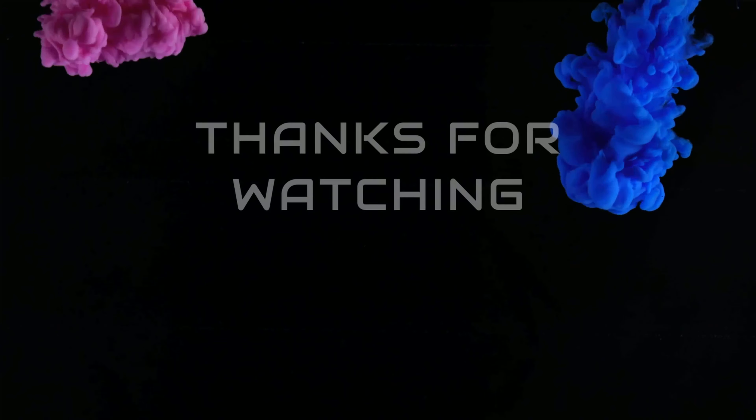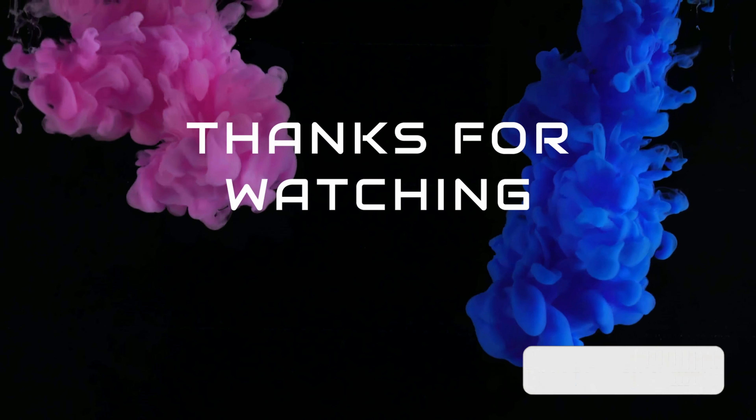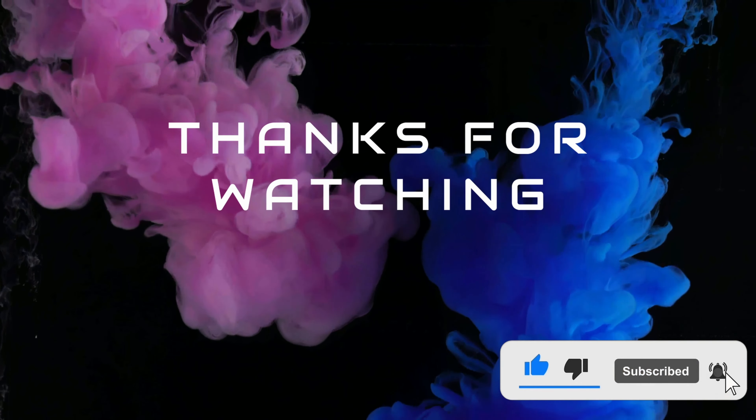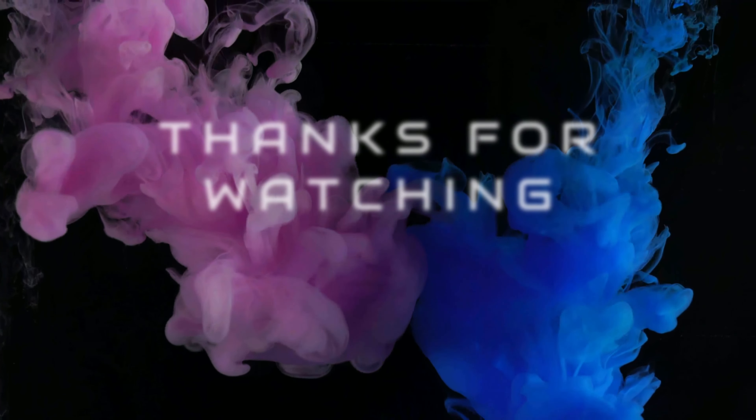Thanks for watching. If you've enjoyed this video, smash that like button. If you want to see more content like this, hit the subscribe button. If you've got any comments, leave them in the comment section below — otherwise we'll see you next time.